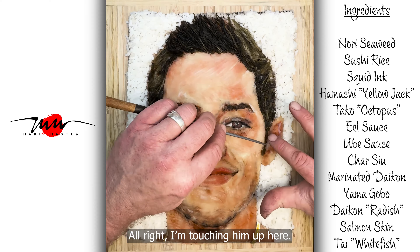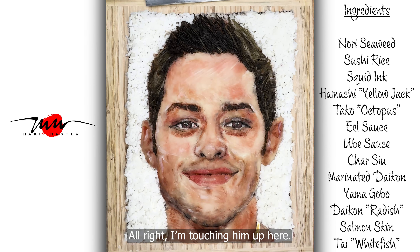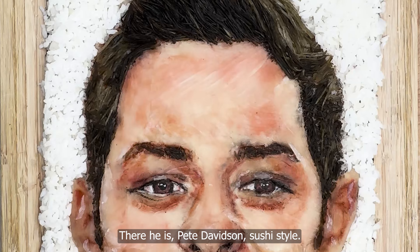Alright, I'm touching him up here. There he is — Pete Davidson, sushi style.